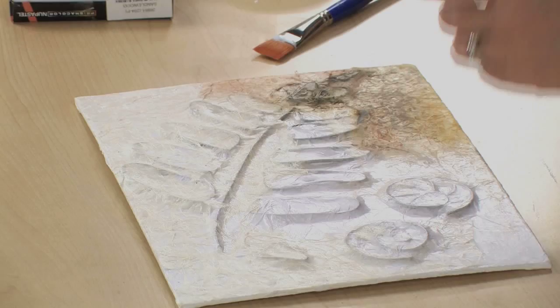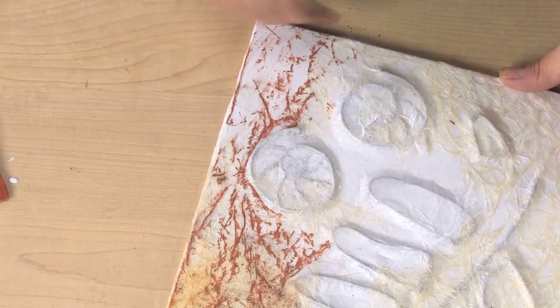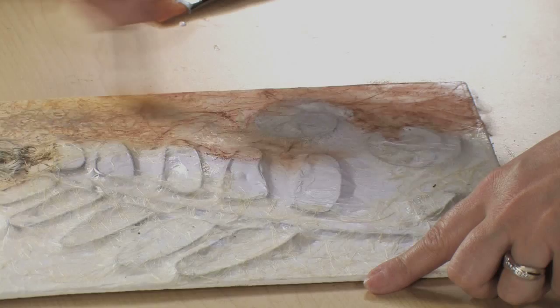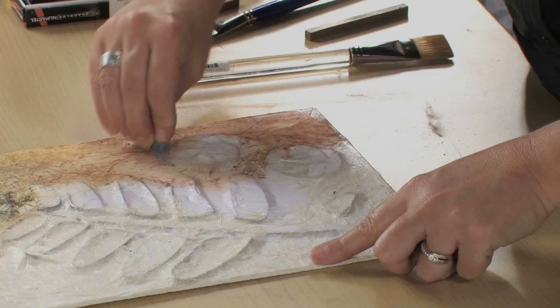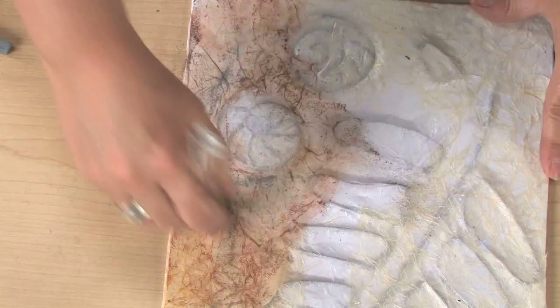Now we're going to make this look like an authentic fossil slab. Using pastels, we're going to color the surface of the panel. Just rub the pastel on, then use a dry brush to blend the color. See how that picks up the wrinkling of the tissue and really accents the fossils. You can use darker colors to create shadows and emphasize the lower areas, then continue to blend the layers with the dry brush.